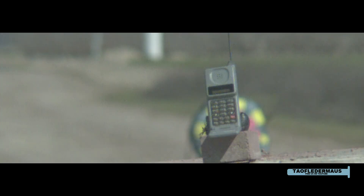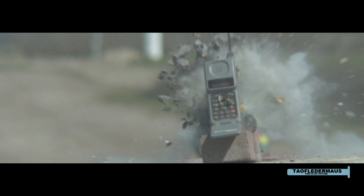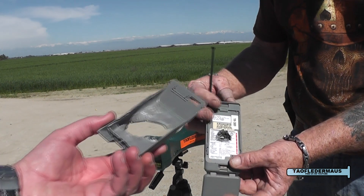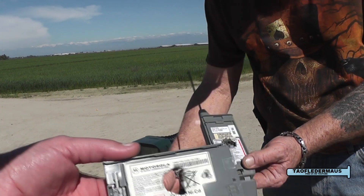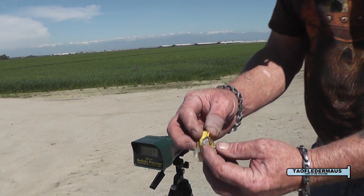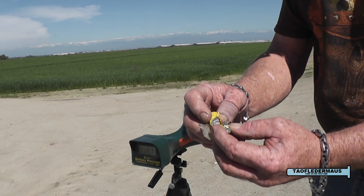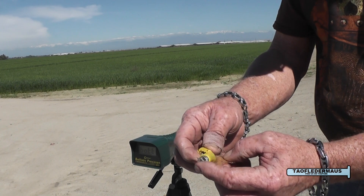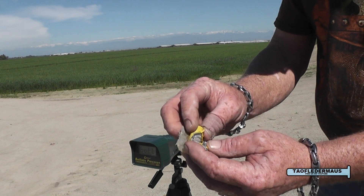Unless your only experience with guns is through video games or the movies, those who are shooters probably understand that when you're handed three different types of shotguns, you're probably not going to get the same consistent results — each one has its own unique ballistics. But I think you'll agree that using the smoothbore break-action shotgun is the best gun for these tests. It went right through the keypad and the back plate of the battery. The battery stopped the slug — of course, this thing's like two inches thick.